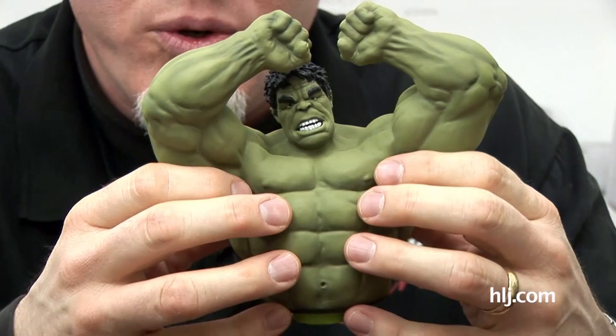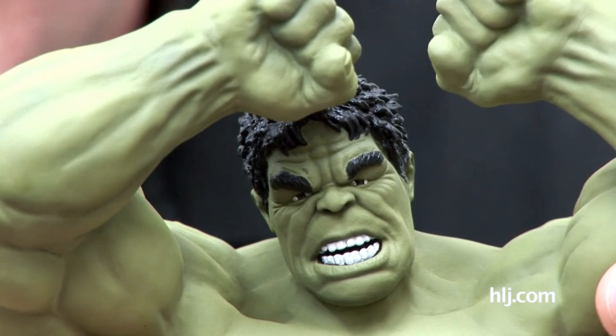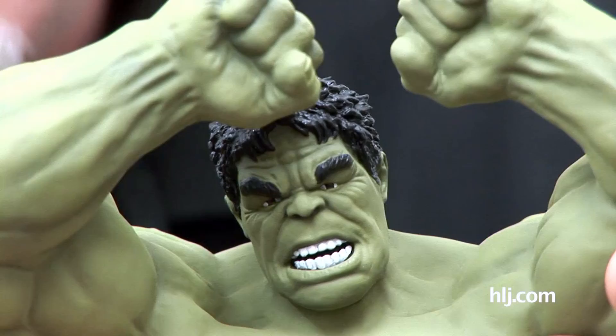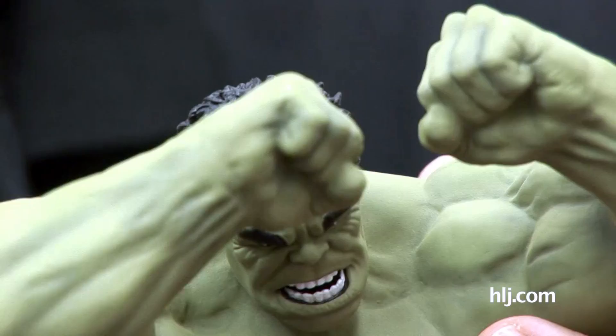Before you get too excited about the super Pepsodent teeth-whitening version of the Hulk with the super bright eyes - I just started putting the basic colors on there. I'm going to tone it down a lot more. Maybe yellow and green his teeth up a bit, although he's got pretty good teeth. I'll make it look a little less stark - another Avengers reference I keep sticking in there.